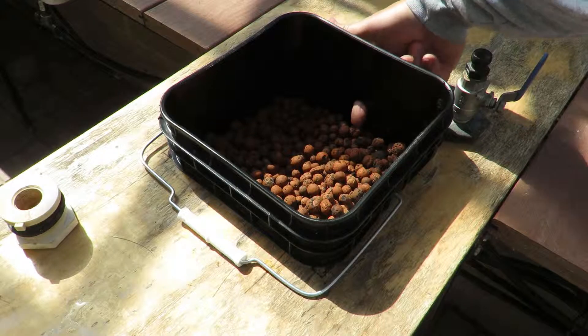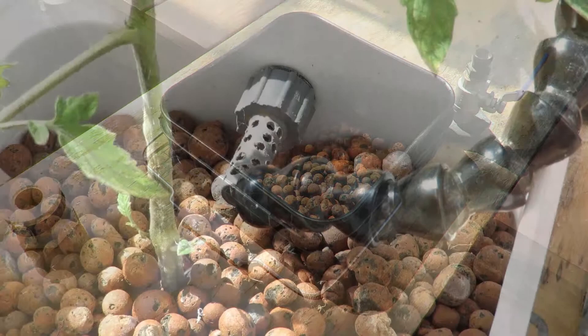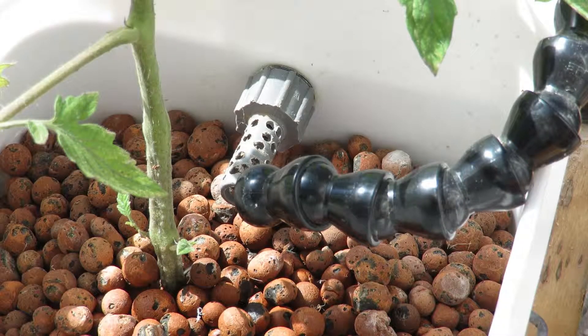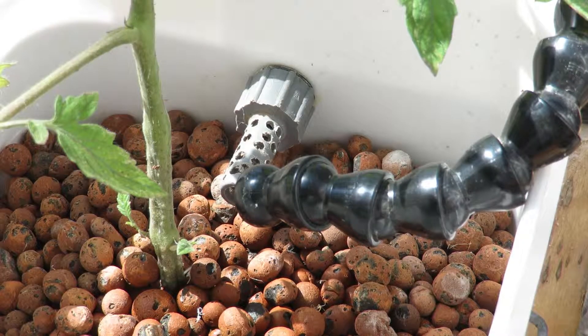That lid acts more as a filter, but it gives a little space between the filter and the drain so the ceramic expanded clay balls don't fall through. That gray thing with holes in it is an overflow — the upper overflow — just in case there's a plugging issue. Some of my tomatoes can be a couple of years old and get root-bound, so it's always wise to have an upper overflow drain.